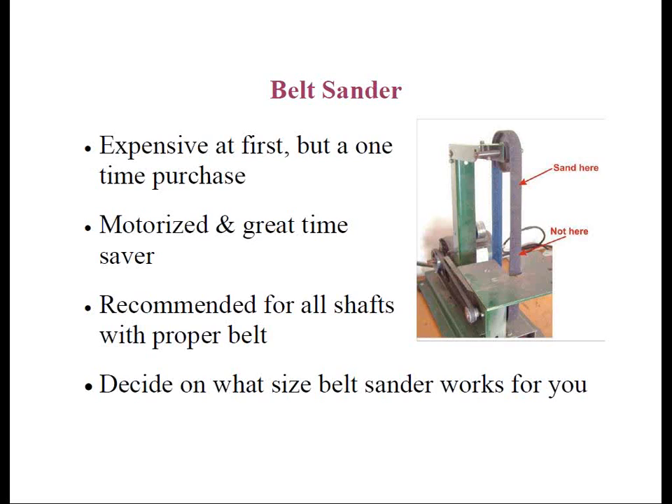Once again, you might find it helpful to put a mark on the shaft or run a piece of masking tape around the shaft for the portion that you want to abrade. The rule of thumb is to abrade the full length of the shaft that will be inserted in the hosel, plus half the length of the ferrule.